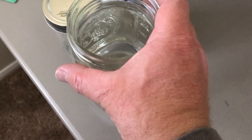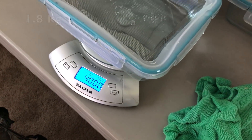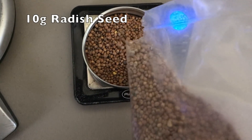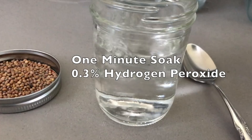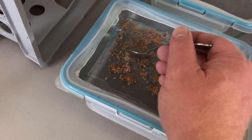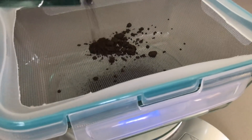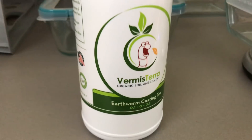I'm weighing my water to make sure they all get the same amount. My scale needs some fancy calibration.